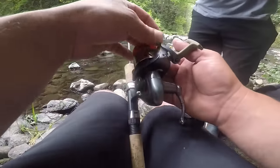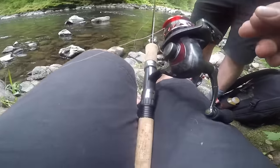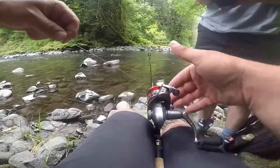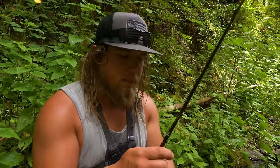I'm going to grab my trusty pair of Gerber scissors here — they're made for cutting braid and work really well. Now I'm going to close that bail and get that right in that little rolling pin there.